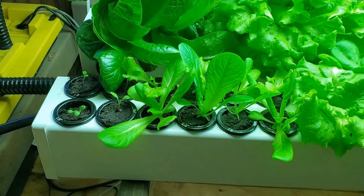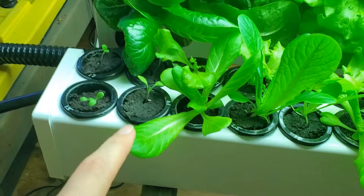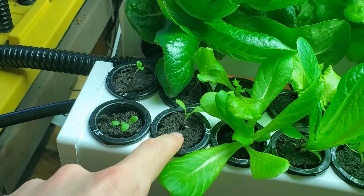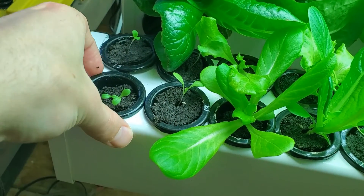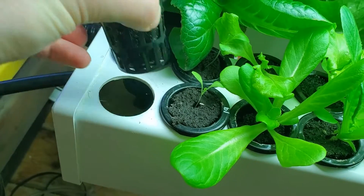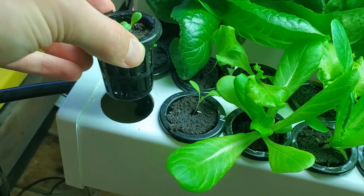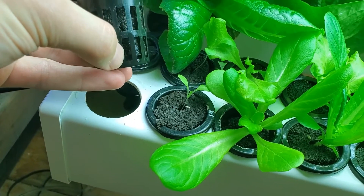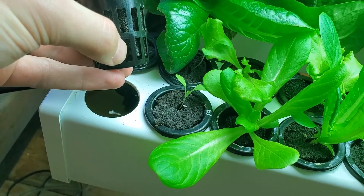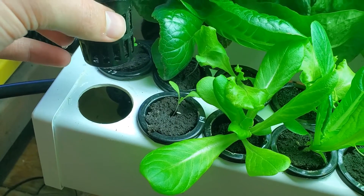For the plants themselves, we start out by planting a seed inside of one of these seed plugs. The seed plug is then put inside of one of these net cups, and then the net cup is dropped into a hole in the rail. The way we have it set up, the water level inside the rail is just enough to reach the bottom of the net cup and to keep this seed plug moist so that the seed can germinate.